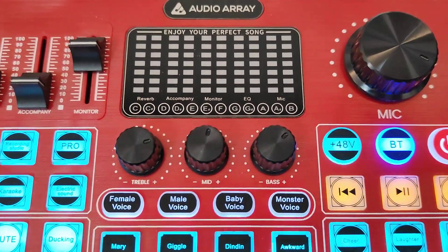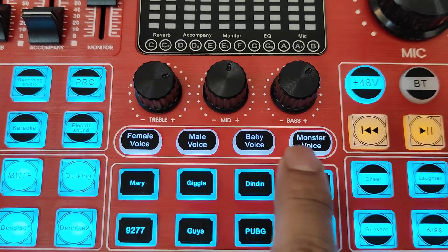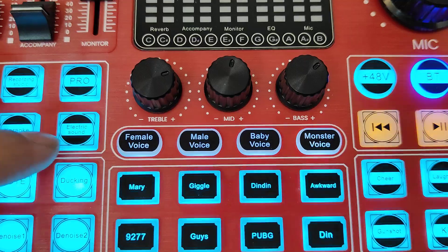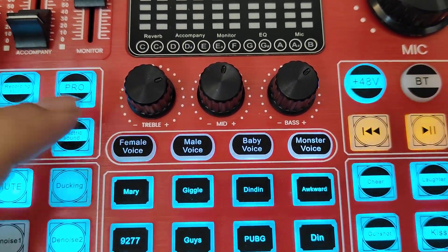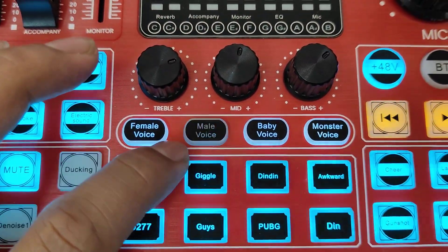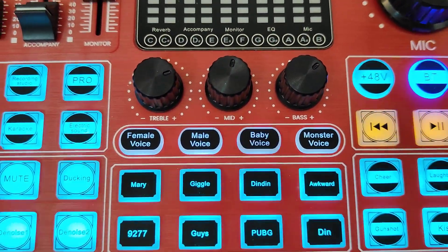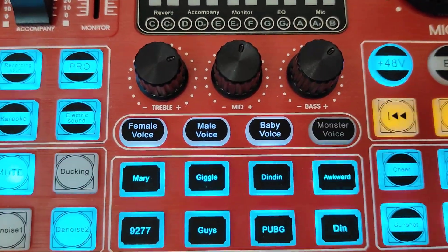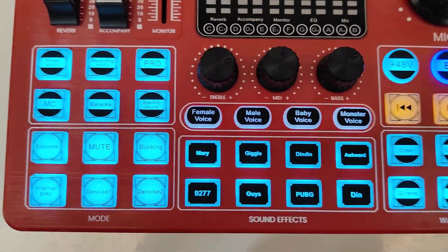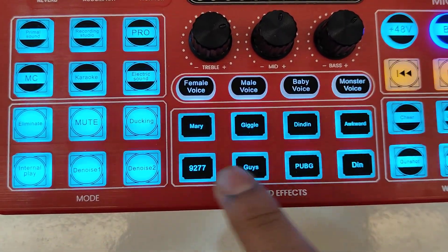Below the EQ are voice changer options: Female Voice, Male Voice, Baby Voice, and Monster Voice. If you are male, selecting female voice will change your voice to sound female, and vice versa. Baby Voice makes your voice sound like a baby, and Monster Voice distorts your voice to sound like a monster.